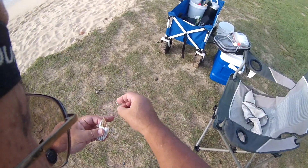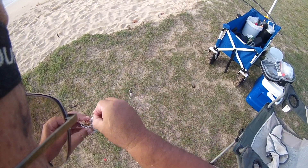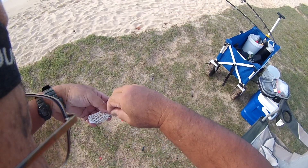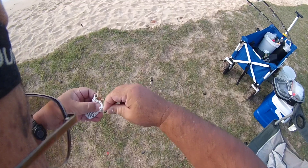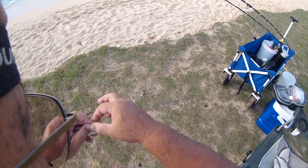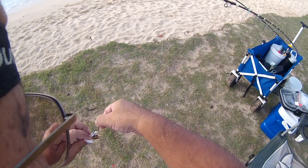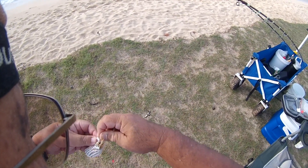Now we're going to crisscross it. We just go back, forth, back, forth. We're going to try to target some bonefish today. If we get some trevales, it'll be a nice bonus.